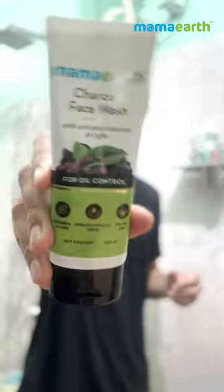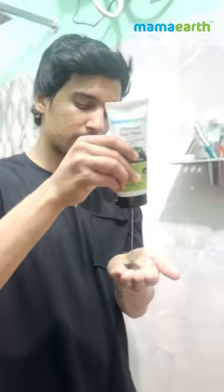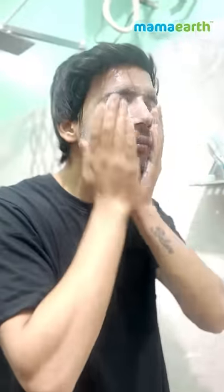Now we will come back to our skin care. We are going to use Mama Earth's charcoal face wash, which has activated charcoal that detoxifies the skin, coffee which are antioxidants, clay which exfoliates the skin, and tea tree oil which deeply penetrates the skin to control excess oil.